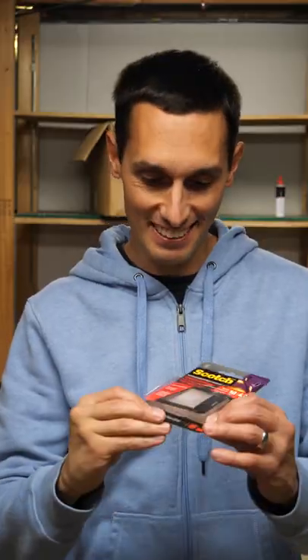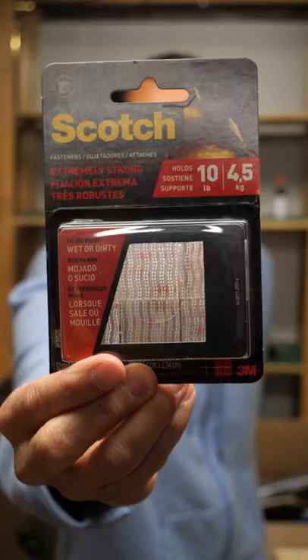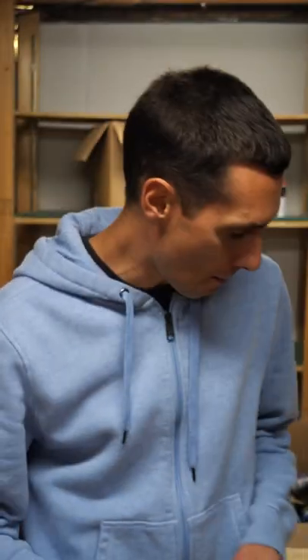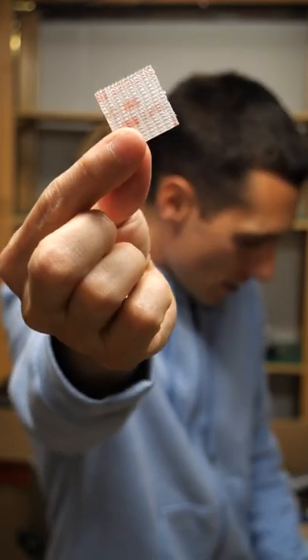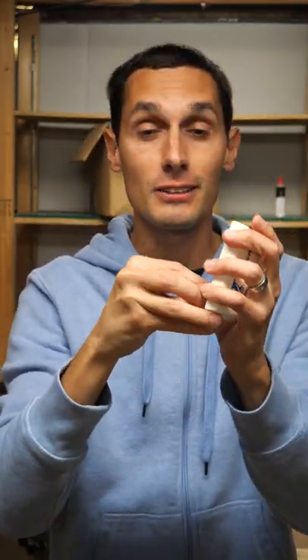I just discovered — this is exciting for me anyway — I just discovered the Scotch 3M dual lock fasteners are a perfect match. If you get the little square ones and cut them in half like that, they are a perfect match size-wise as well as functionally to the fasteners that come with the I-PASS.